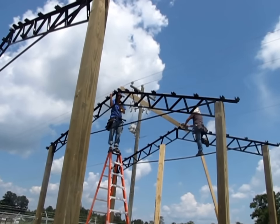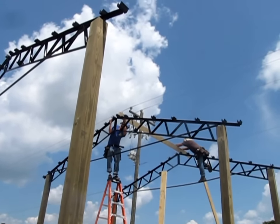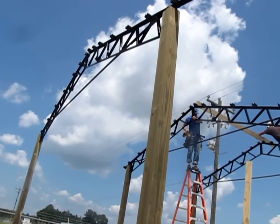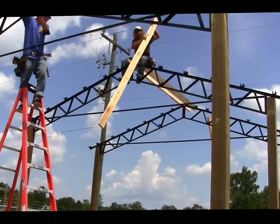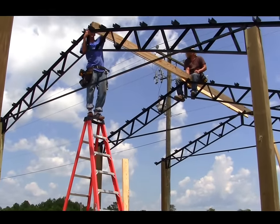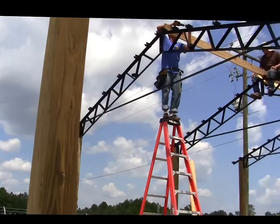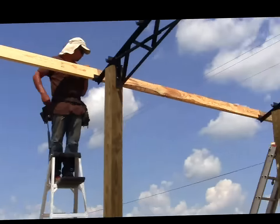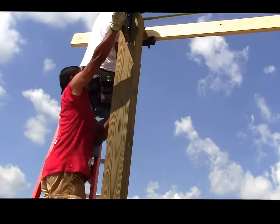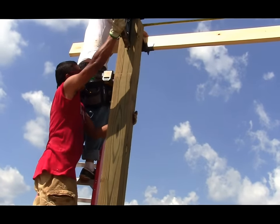The first truss is plumbed. Now make the second truss plumb, then attach it to the first. Do this for each truss, then install the boards along the bottoms on both sides. Once you've done this, you can drop back and fill in all the boards.